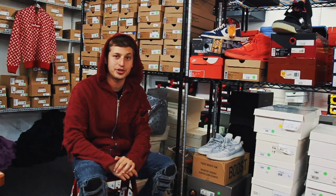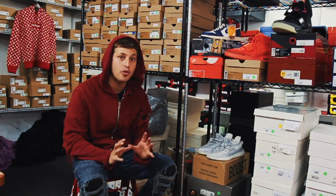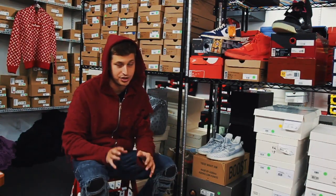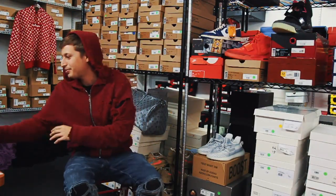Hey guys, how's it going? Sneak Peek Mike here with Sneak Peek Luxury, and I have a review for the ages. But before I touch the sneaker, I'm gonna have to put my gloves on because we don't want to get our expensive shoes dirty. I'm in the mood for a sneaker review, baby.